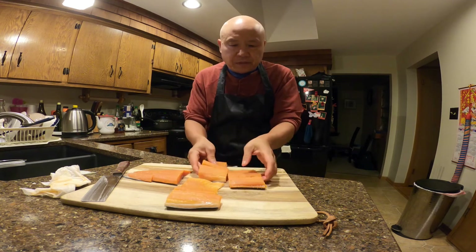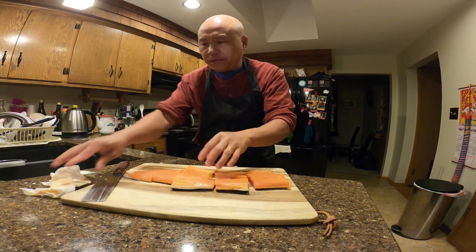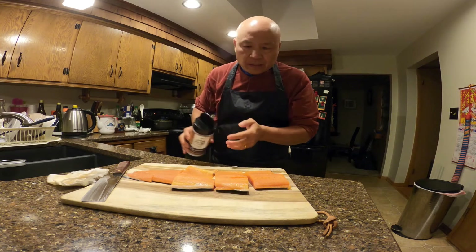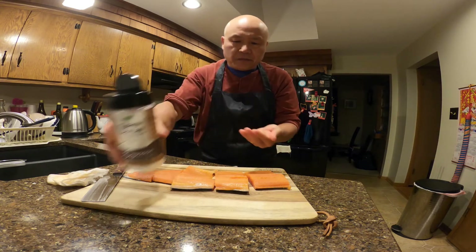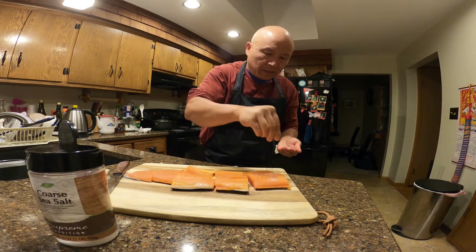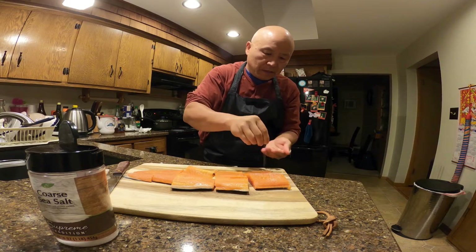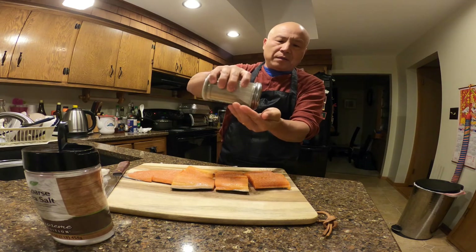Just simple salt and pepper, that's about it. I'm gonna use sea salt — just put it on the flesh side. Put sea salt on the flesh side, then ground black pepper.